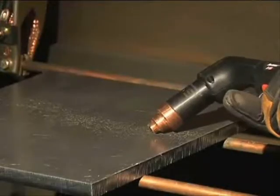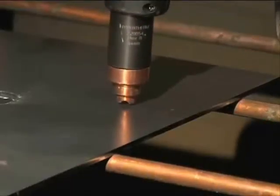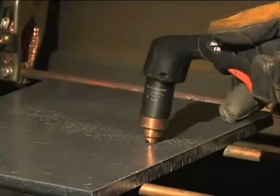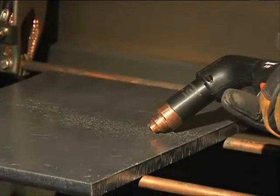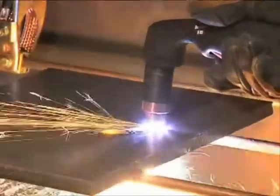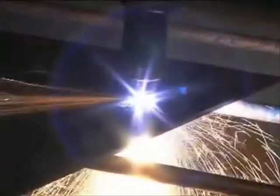Depending on the thickness of the metal being pierced and the system used, there are two methods of piercing. If piercing thin metal, hold the torch perpendicular to the workpiece and pull the trigger to transfer the arc. If piercing thick metal, hold the torch at an angle so that the nozzle is within 1/8 inch (3.2 millimeters) from the workpiece, pull the trigger to start the arc, then slowly rotate the torch to an upright position. In both methods, when sparks are exiting from the bottom of the workpiece, the metal has been pierced and cutting can begin.